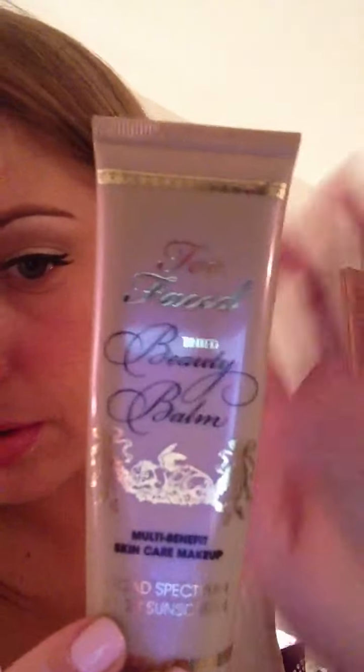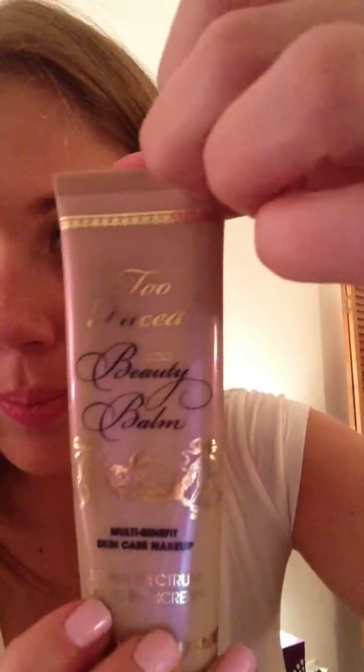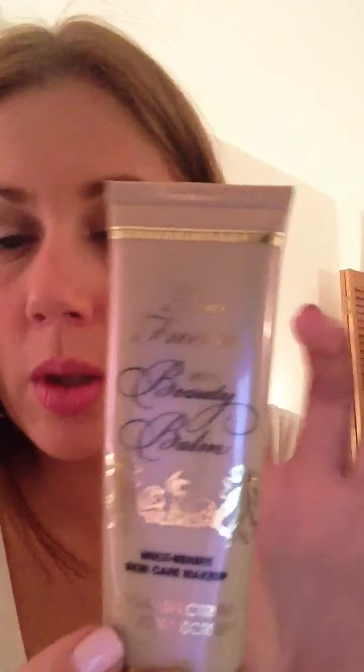I'm going to use this — it's a BB cream and it's very light. I'll show you how it looks; it's just very light. I'm just gonna put that on your skin, and get some on your chin as well.